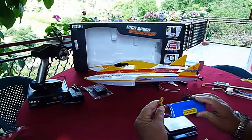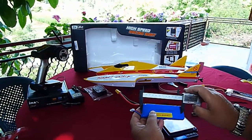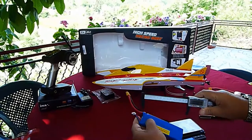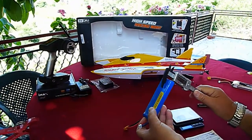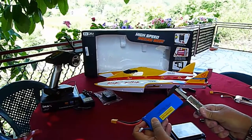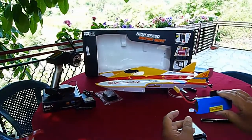It has a GST60 connector. Let's have a look at the length of this battery. It is 131.2 millimeters long, 15.5 millimeters in one dimension, and 42.5 millimeters in the other.